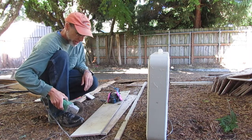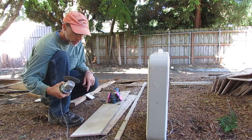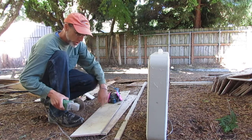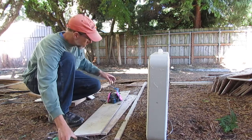Most of your cuts are not rip cuts. I did have one rip cut and used the angle grinder for that too — it worked really well. It's amazing how straight a line you can cut with this thing. Most cuts are cross cuts, which are pretty quick and easy to make.